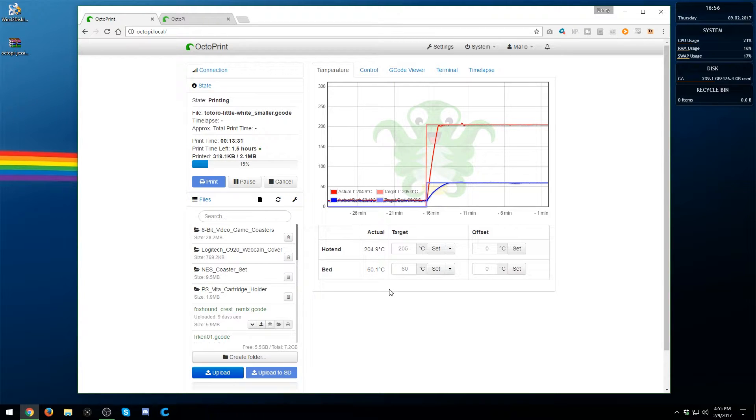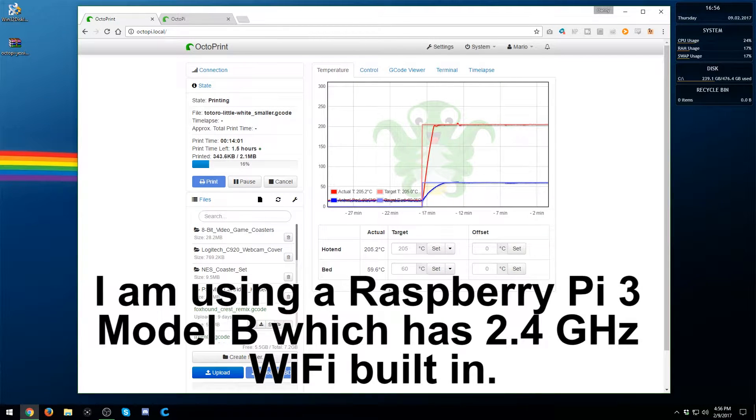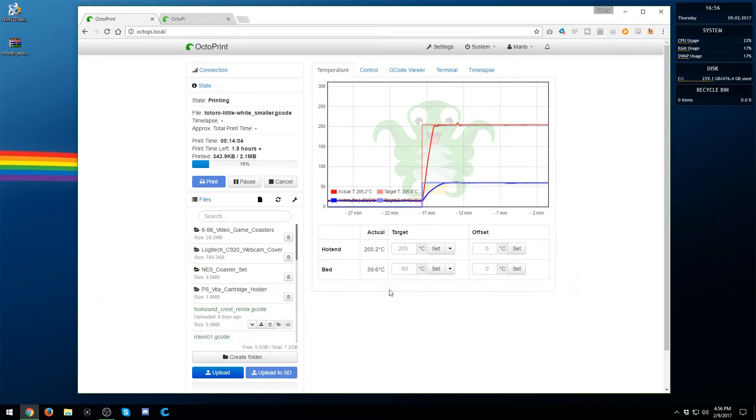First off, we're going to need a few things. We're going to need to download the OctoPi image and a program to install that image. I'll be using Win32 Disk Imager, which I'll put down below in the description — I am on Windows. If you're not on Windows, you'll need something similar to flash it to an SD card. You'll also need your Raspberry Pi, a way of getting it connected to your network — wired or wirelessly. I do a combination of both: for the initial setup I wire it in, but we'll also set it up to connect to your Wi-Fi network. And of course, a way of connecting the Raspberry Pi to your printer physically — my printer uses a micro USB port.